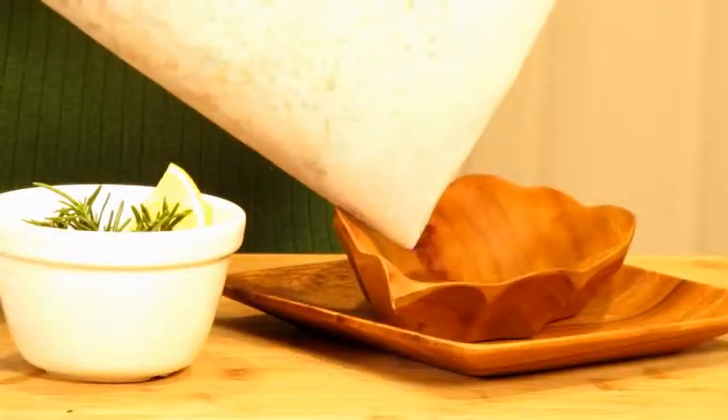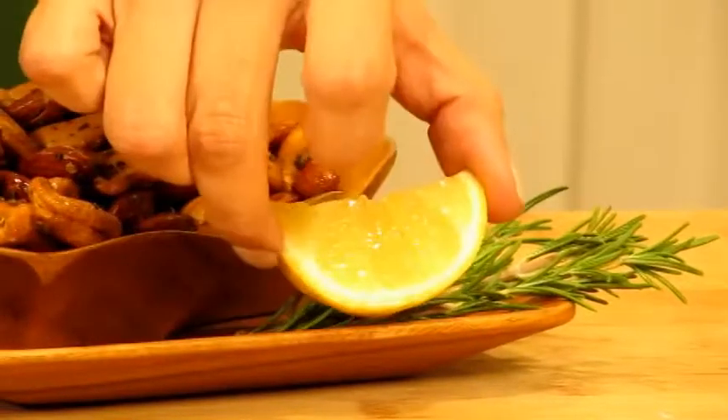Now that our nuts are cooled we're going to pour them into our beautiful little dish. Garnish them with some fresh rosemary and a little bit of lemon.